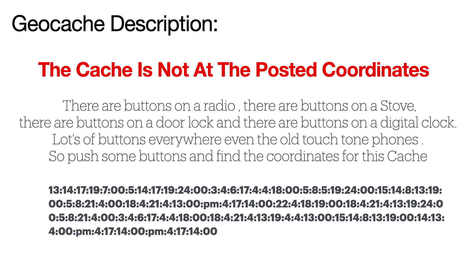And now for the cache description. As always, the cache is never at the posted coordinates. A small description is here: there are buttons on a radio, there are buttons on a stove, there are buttons on a door lock, and there are buttons on a digital clock. Lots of buttons everywhere, even the old touch tone phones. So push some buttons and find the coordinates for this cache.